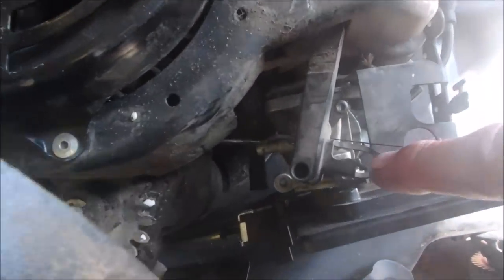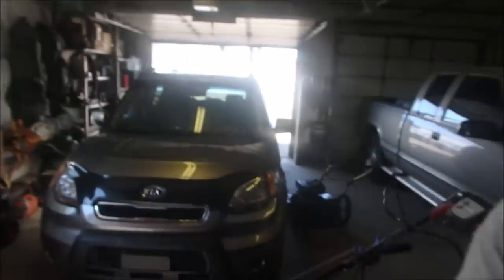This little spring I believe is for the automatic return on the choke. And look at this — I do think it was in there. Yes, there it is, right there. Well that should be fun. They're not always fun.